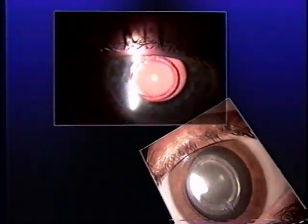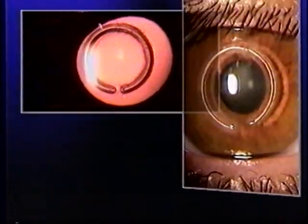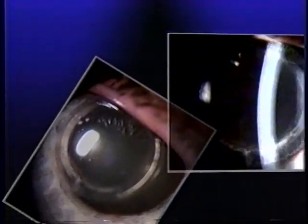Our experience shows this technique to be easily learned and clinically safe. Corneal epithelial exfoliation, ring exposure, or extrusion were not reported. Our results suggest that this novel intrastromal corneal ring implantation is a promising procedure for correcting low, moderate, and high degrees of myopia.